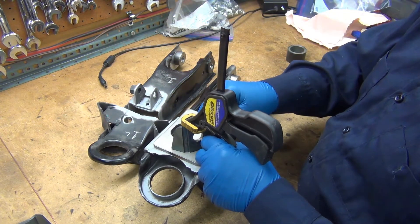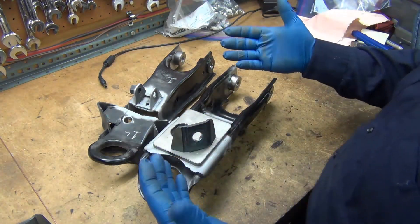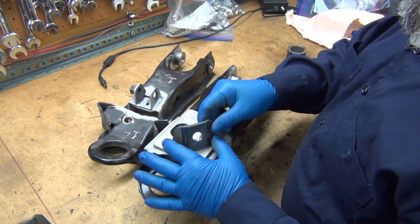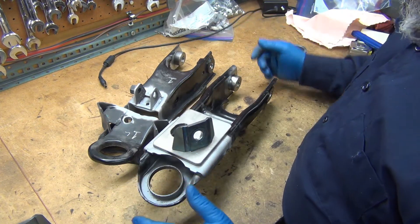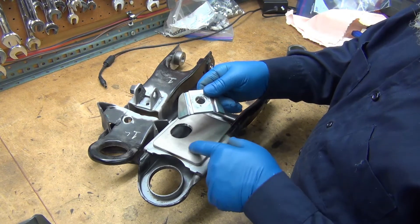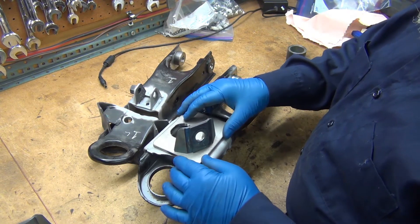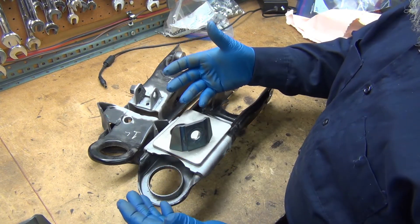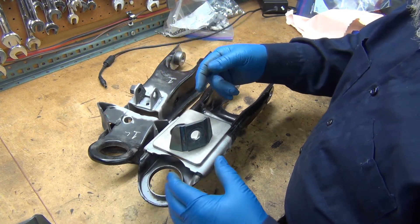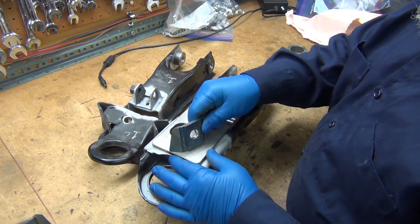Once you get the tension rod on there, this will just hold it up against the plate and you can put a couple tacks on it, take it out, and do all your final welding. It's a bit more involved doing it that way, but it will be the most accurate and best way to get this in proper position. I originally had a tab on the bottom and a slot laser-cut in here, but there really wasn't any good way to predict that — every frame's got a slight tweak after 40-plus years of abuse.